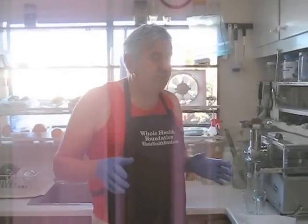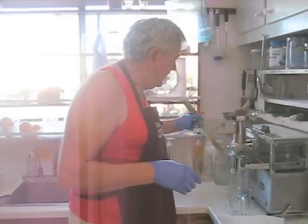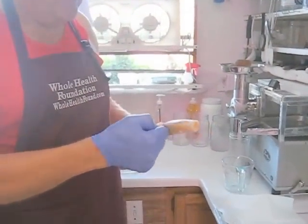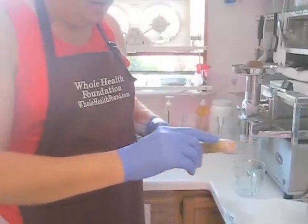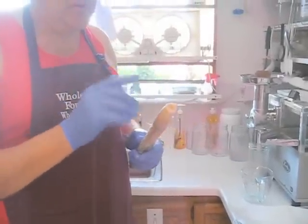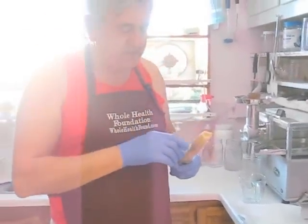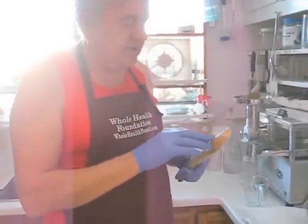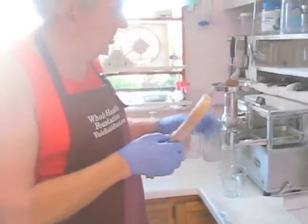I'm going to demonstrate making sugarcane juice. The first time I made sugarcane juice I did not peel the outside, and the outside fiber was very, very tough, so this time I peeled it. The street vendors in Asia cut these into strips and run them through an auger type juicer. I'm going to see what kind of juice I can get with the Norwalk juicer.